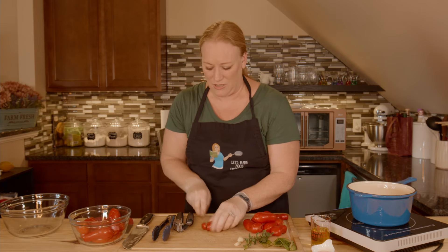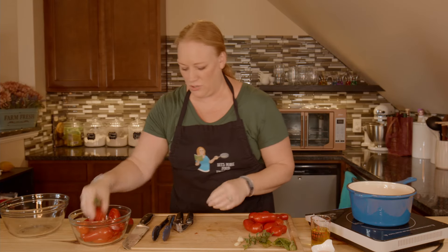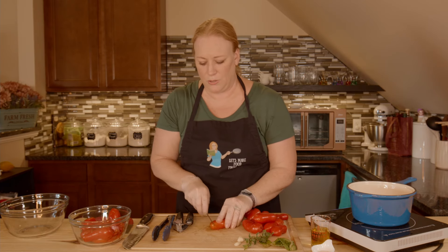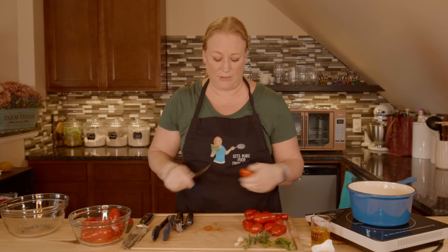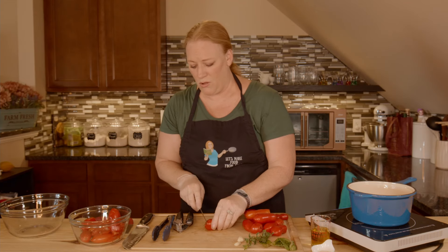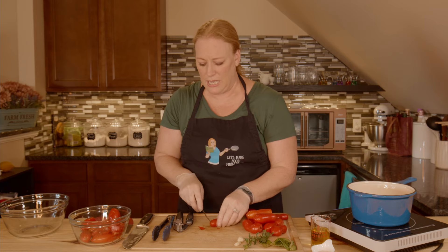I'm going to process all of these this way so that I have a batch ready to go. One thing I would urge you to do is don't go cheap on your ingredients for your pizza sauce, because the tomatoes especially are what makes your sauce. If you can at all get away with the higher quality ingredients, I say do it.